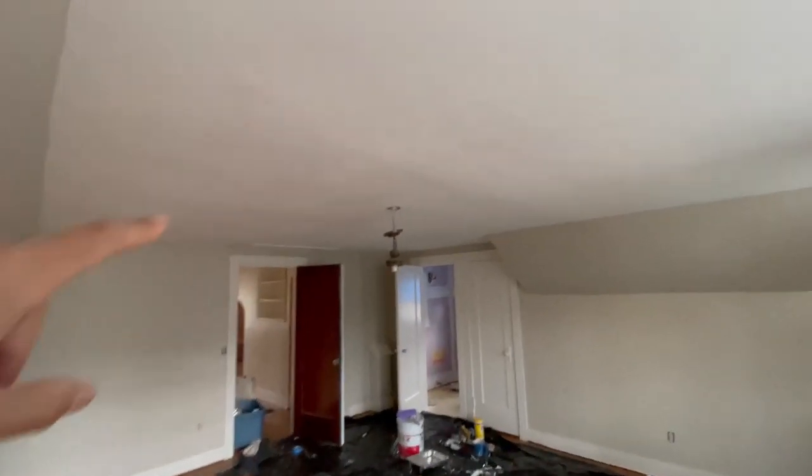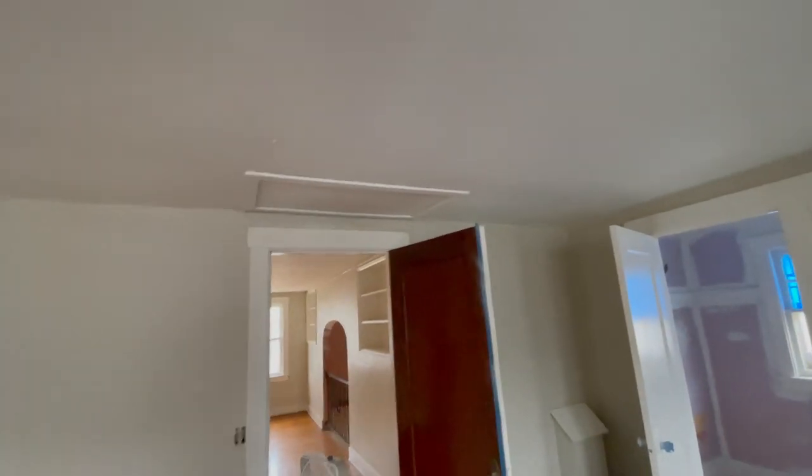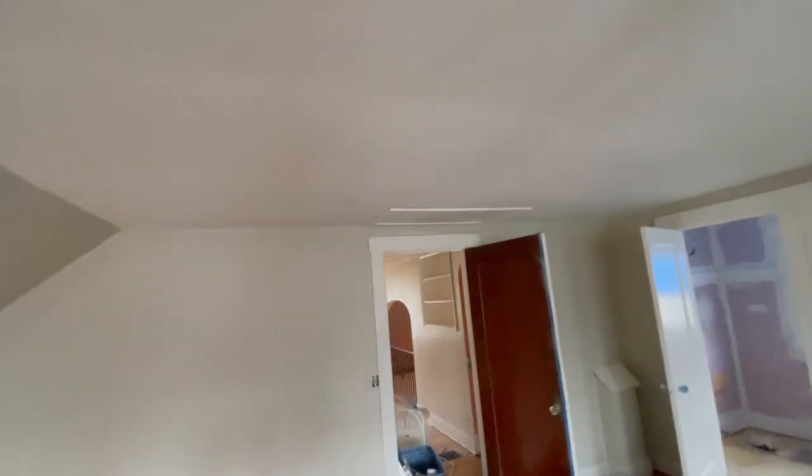I patched the ceiling up here - instead of actually replacing it like I thought I was going to have to, I just went ahead and screwed a whole bunch of screws in there and patched it with some drywall mud and painted over it. I really don't think you can tell at all. I can spot a couple of places but I know what I'm looking for. The ceiling was severely sagging before.